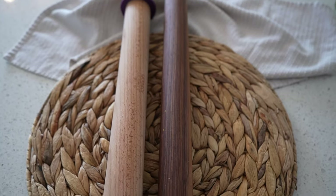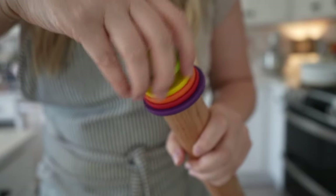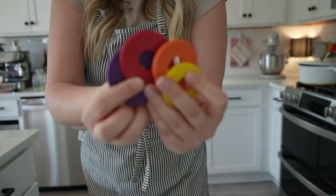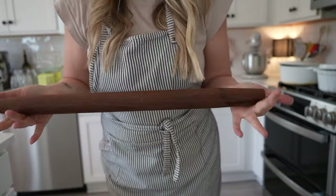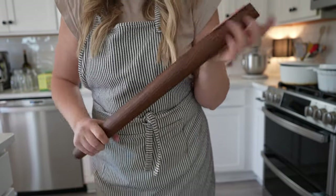For rolling pins I have two that I use. The first I mostly use to measure the thickness of my dough — the little circles come off and each one has its own measurement. For actually rolling dough I prefer a French rolling pin because it's easier to hold, you can get better pressure, and you have more control.